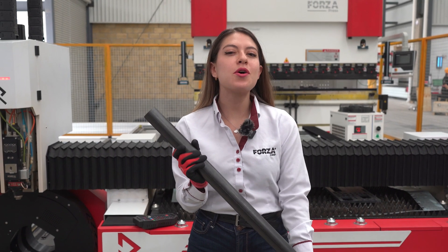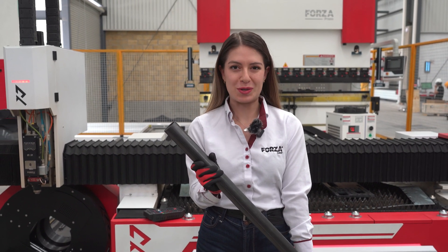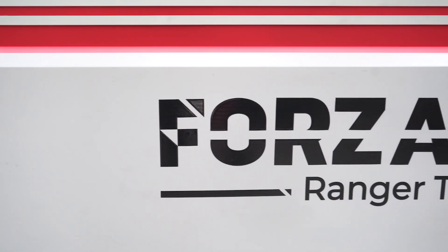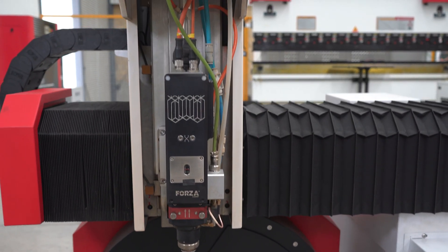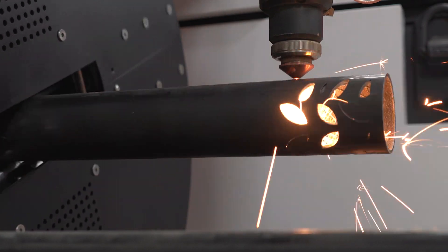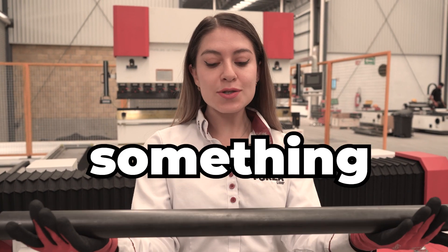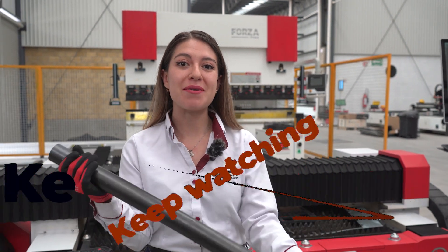Sometimes we think tubes are just for building, but no. Today I'll show you how the Forza Ranger T effortlessly makes tubes into flawless joints, distinctive shapes, and incredibly quick cuts, all in just a few minutes. Want to see these tubes turn into something truly amazing? I invite you to keep watching because what you're about to see will surprise you.